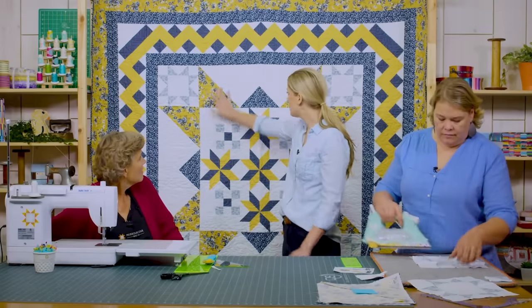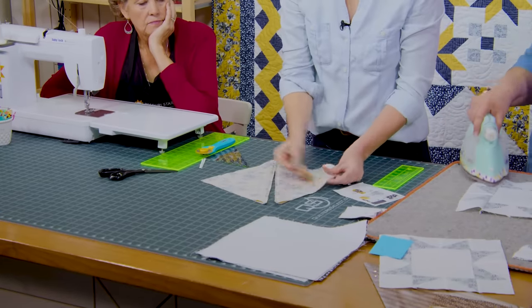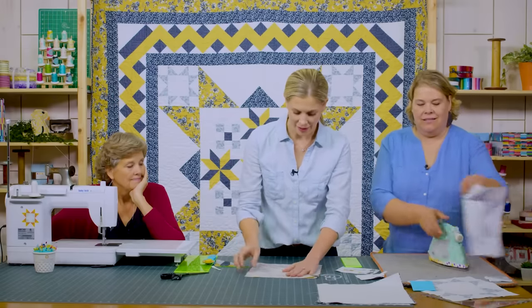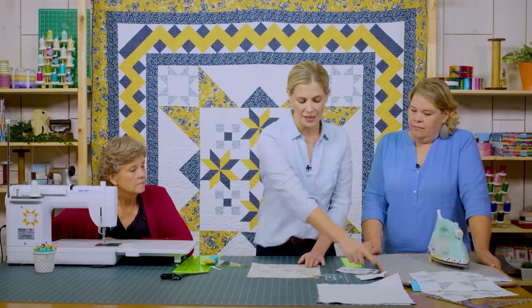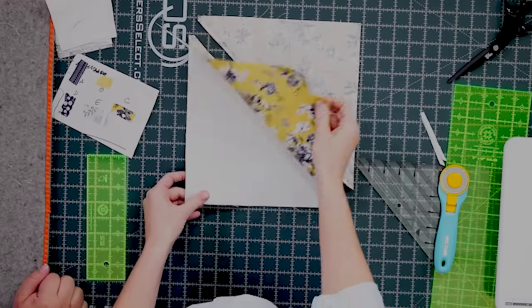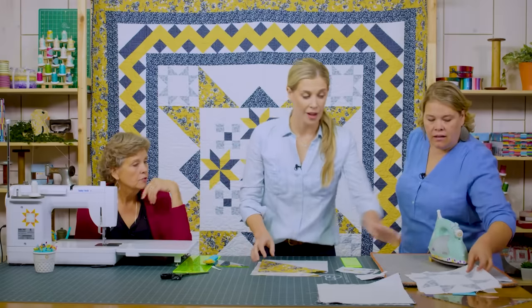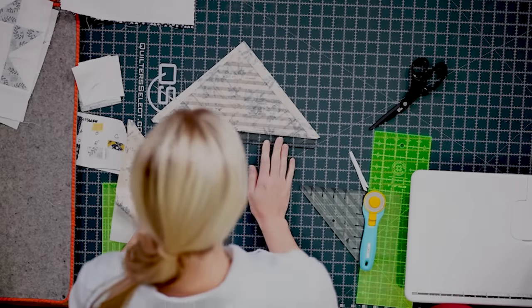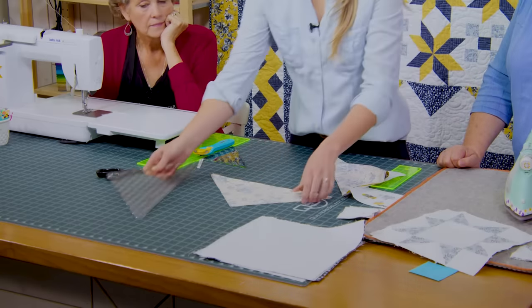For the half square triangles, use fabric C — the pretty yellow floral — cut into 11-inch squares, paired with 11-inch background squares. Draw the diagonal line, sew on either side, press open, and square them to ten-and-a-half inches. You need eight of those. You can use the larger version of the Clearly Perfect Slotted Trimmer for these bigger blocks, or square them up with a twelve-inch ruler.